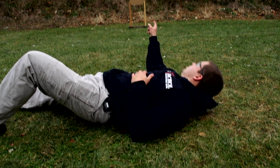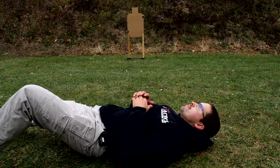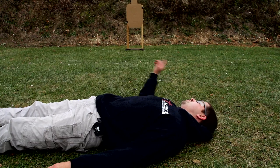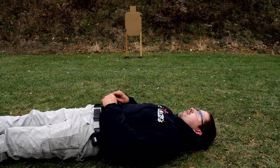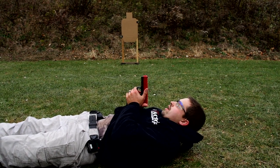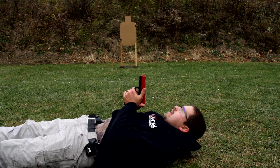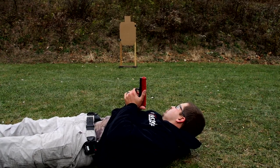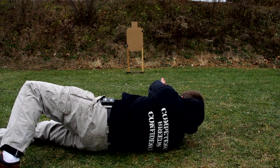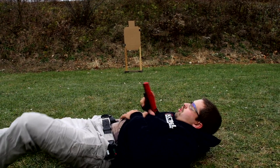Now we're going to be engaging a target to our right-hand side, drawing from appendix. Again: place your hands, legs, and head on the ground, look and see the threat, initiate your drawing process, move your cover garment, establish grip, go to the number two position, number three — high compressed ready, or what I call a neutral position. This is a safe direction; pointing up is safe, especially where pointing down would not be. From here we still see our target, plant our left leg, and roll over while pressing the gun out and engage the target. Pull back, roll over, and reholster.